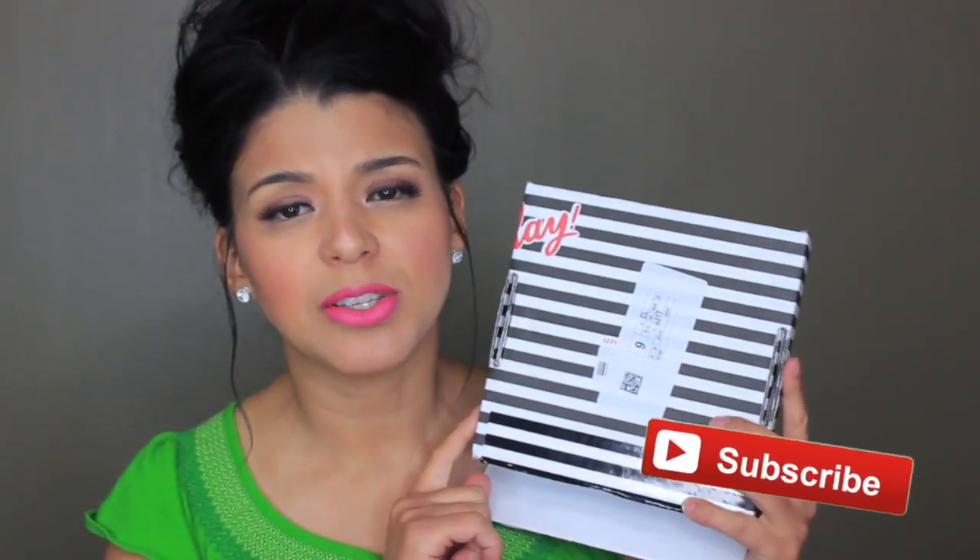Hey guys, welcome back! This is going to be my unboxing for the Sephora Play subscription service. If you've been following my Ipsy and Baggins videos, I mentioned a couple of months ago that I canceled one of my subscriptions, kept just one, and wanted to try different subscription services. At that time I received an email from Sephora saying I qualified and that it was open in my area.